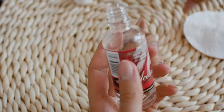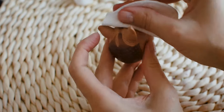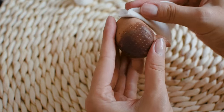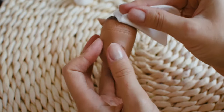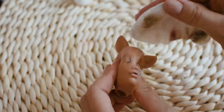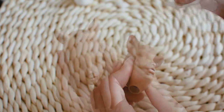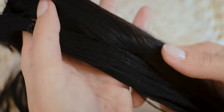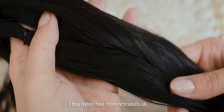To remove the factory paint, I am using pure acetone and a cotton pad. I am using nylon hair and the routing tool to plug in the new hair wefts.